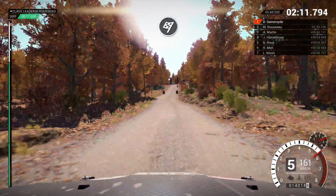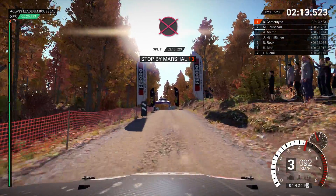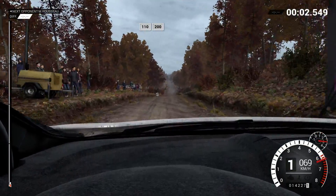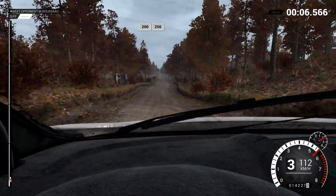To stop. Slow down for the marshals. 1, go. 110 over bumps. 200. 200, 200 over bumps.